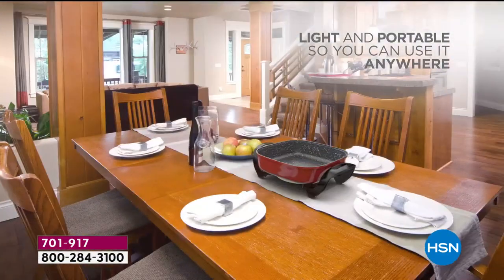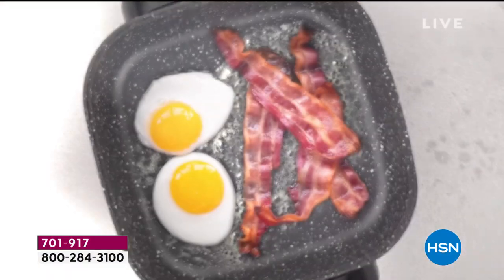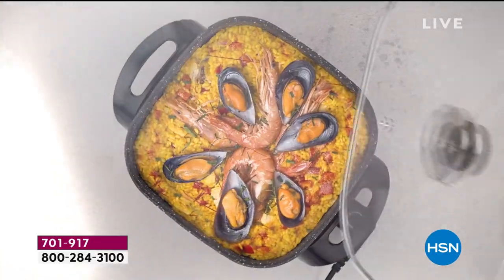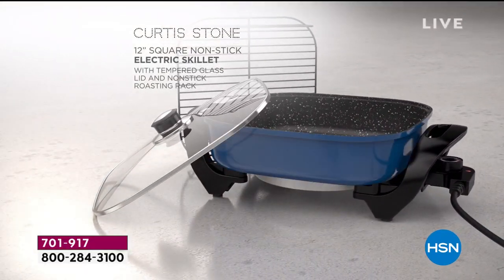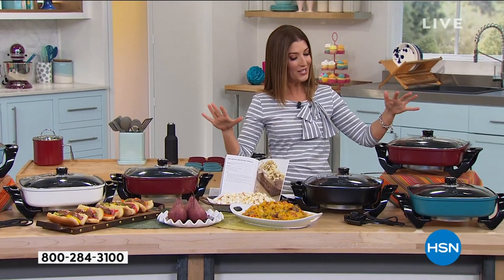It's so easy to move around the house. You can take it right from your countertop, to your table, to the backyard, out to a picnic. Keep your food warm or cook it fast. Whether you're slow cooking or fast cooking, this is the total solution, back by popular demand in a whole new shape and a whole new size.